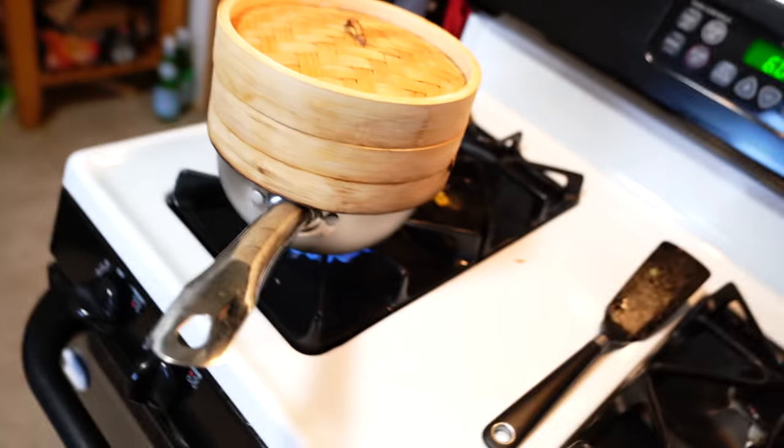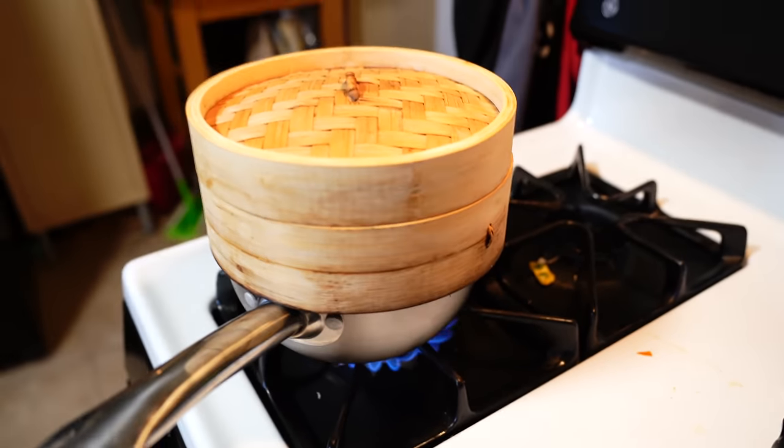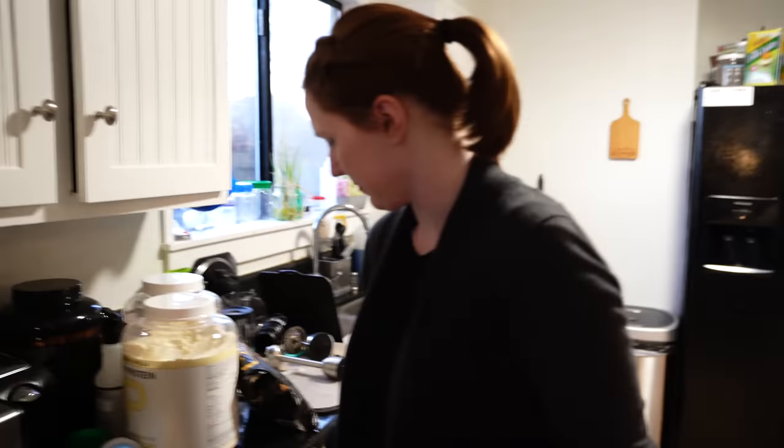Is the sweet potato in there? Not yet, I'm just putting it in the water. I just cleaned the sweet potato — I'm gonna peel it and then cut it into slices. We're gonna steam it and mash it all up.